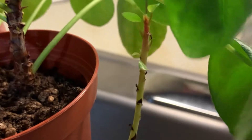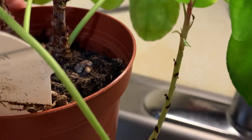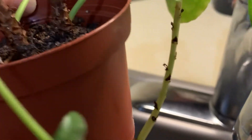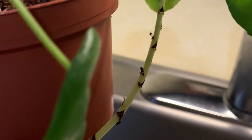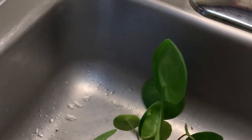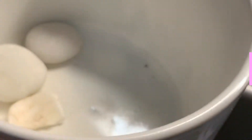I was thinking of cutting the pot open and planting the whole thing, but then I read that you can actually cut that off and just stick it in some dirt and replant it. So what I'm going to do is replant the large plant into this new pot, which has no drainage.